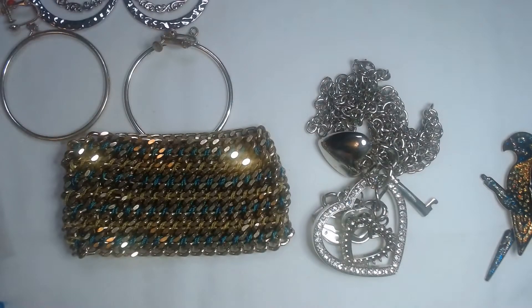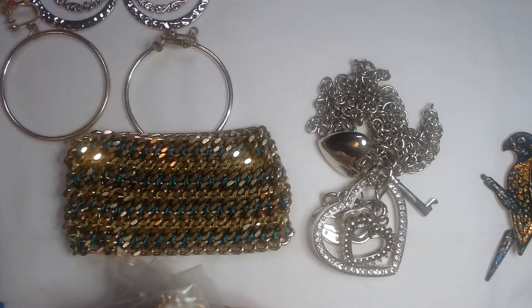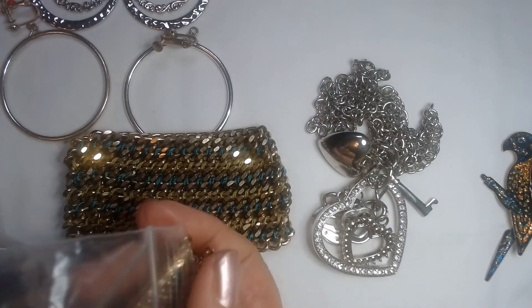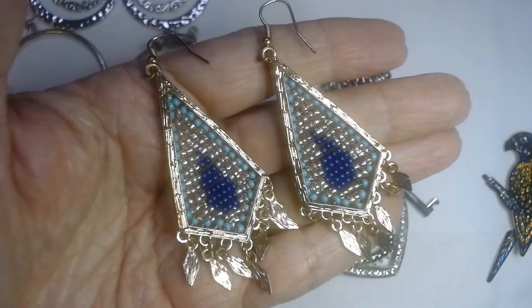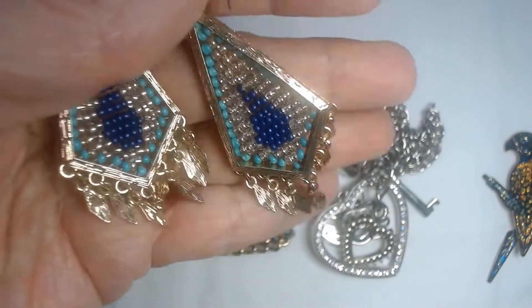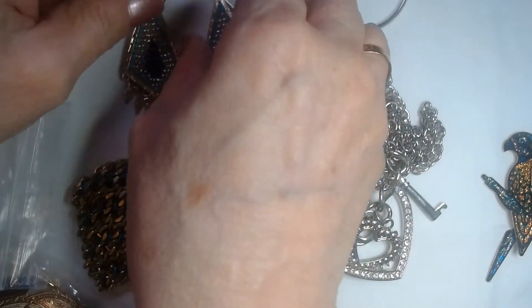Alright, and then last we have another package here. Oh, lots of little packages in this one! Wow. These earrings look like they would go well with the bracelet — they have the same colors. They have that turquoise in there and some purple, and they have some little articulating pieces at the bottom. I'm going to put those on the table next to the bracelet — I think those would go together well.